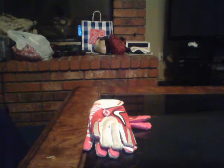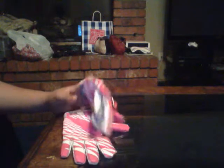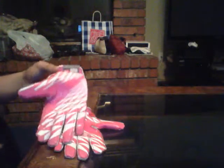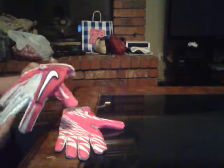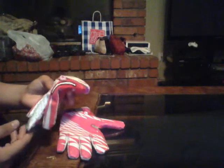Hey what's going on YouTube? Today I have another glove review, of the Nike Vapor Jets, the first version or whatever you want to call them. I like these better than the 2.0s because honestly they offer the same grip. I just like the way these look better.